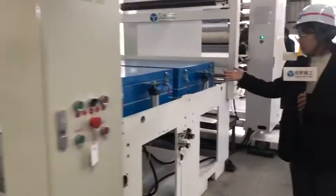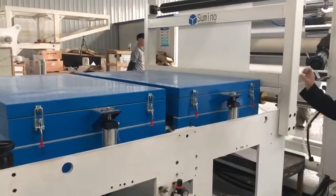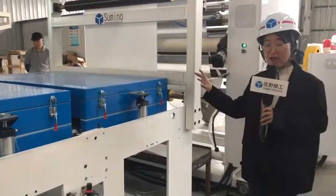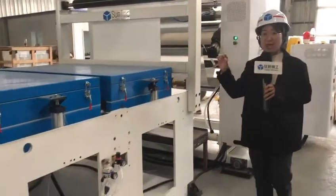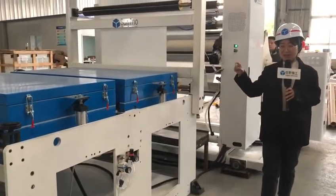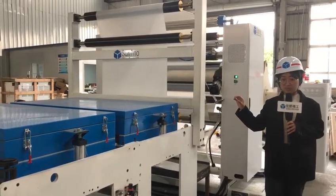Here is another drying oven that performs a second drying of the finished material, which makes the plastic and the outer layers bond much more firmly.